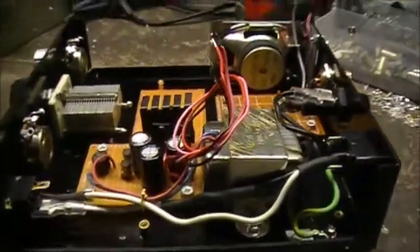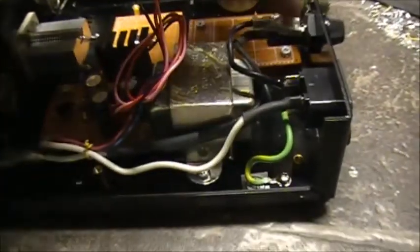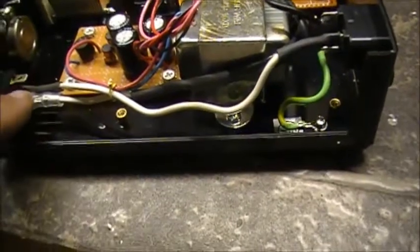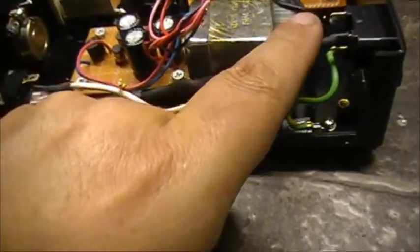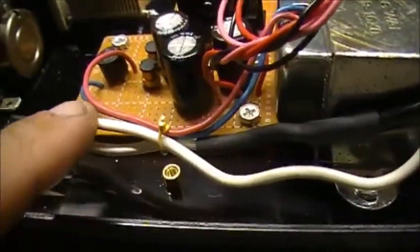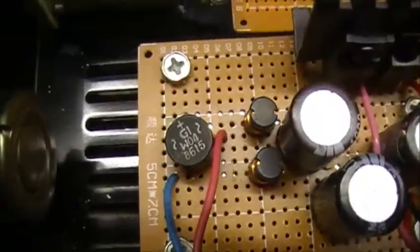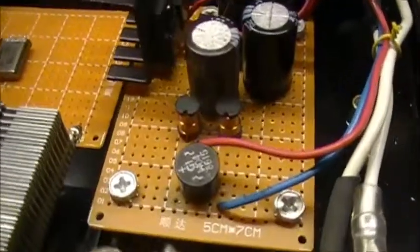So the power supply — let me run over it really quick. We've got the hot that comes in here to the fuse, a 2-amp fuse, back to the transformer. We have the neutral on this side, switched by the switch in front, which goes back into the power transformer. Then we get about 12 volts AC on the red and blue wires, which go into the full wave bridge rectifier and out as DC.